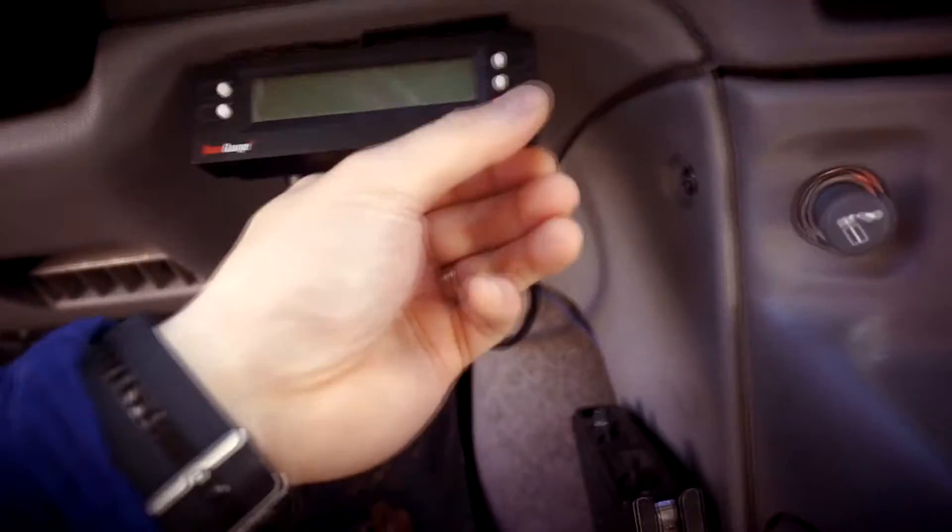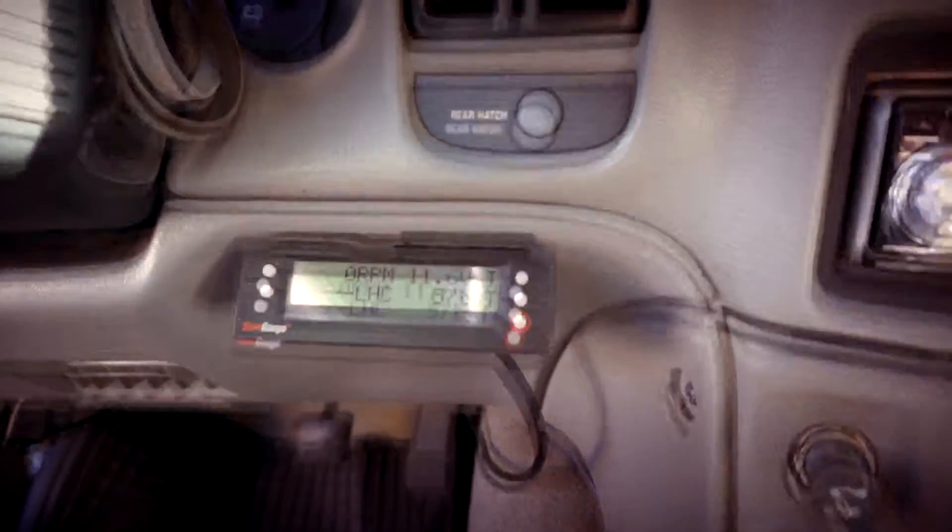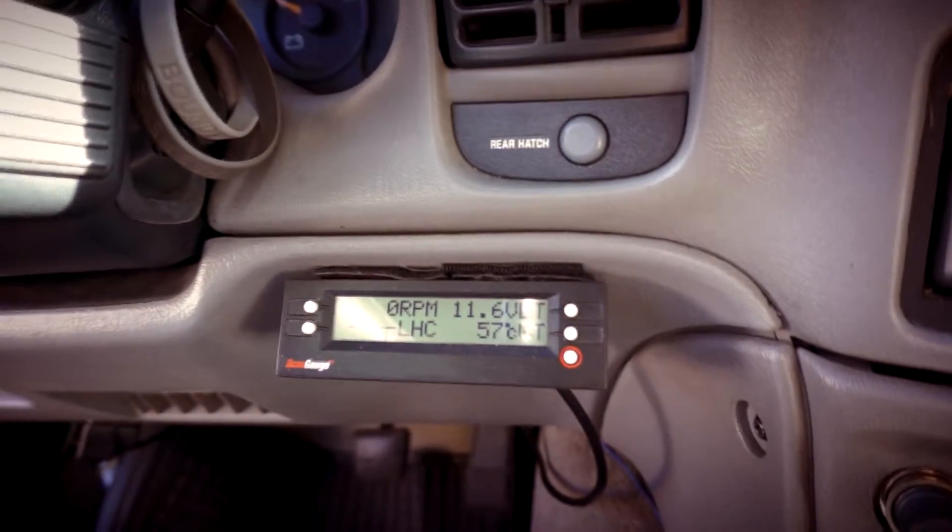It's about 1 o'clock now, so that's about 4 hours, and it's putting some voltage back into my battery.